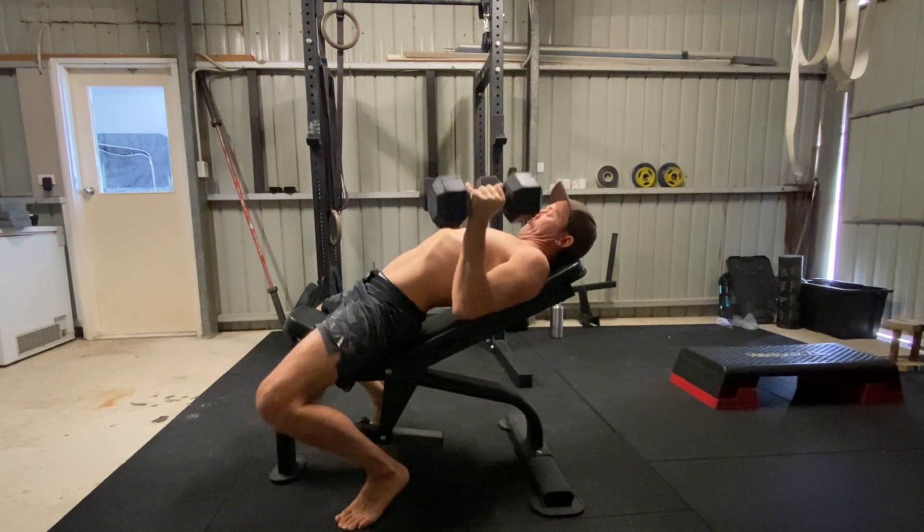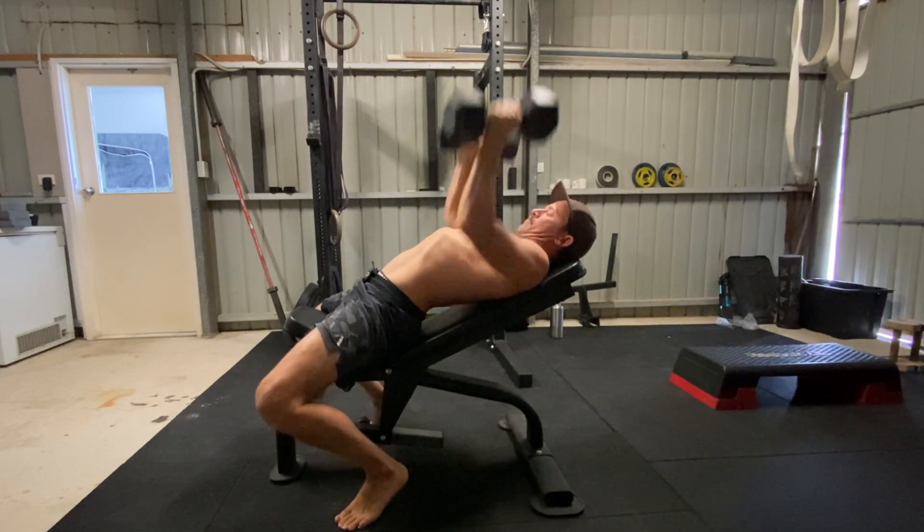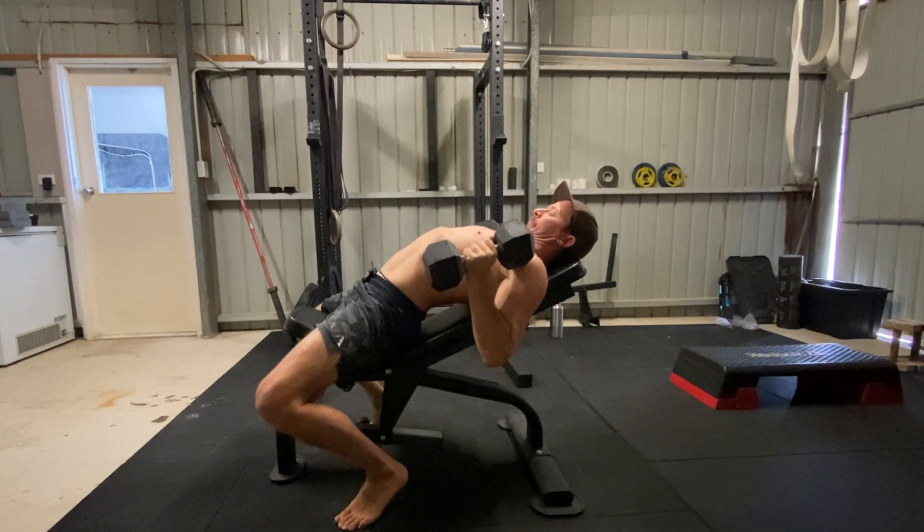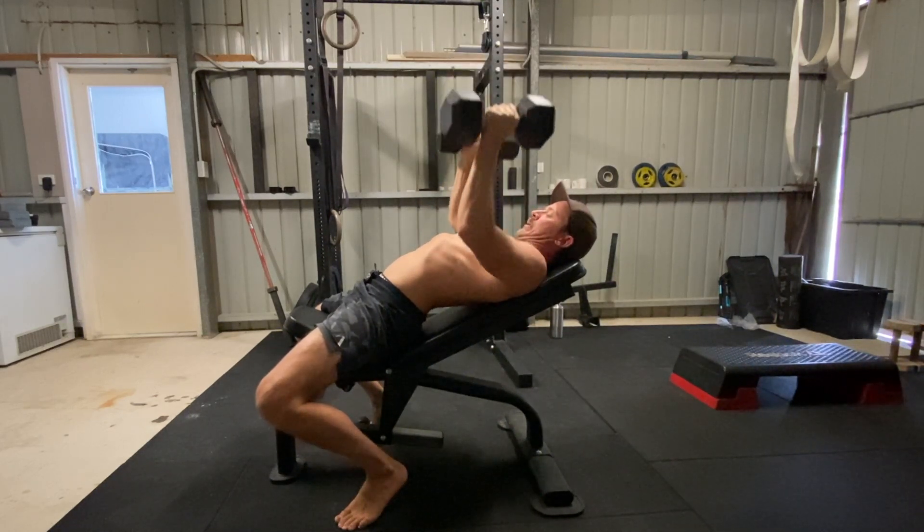When using a smaller set of dumbbells, you can lower them beside the torso. When using a larger set of dumbbells, there might be a limitation to the range of motion due to the weight touching the chest or the shoulders.